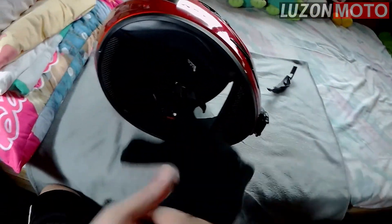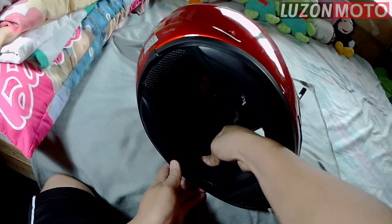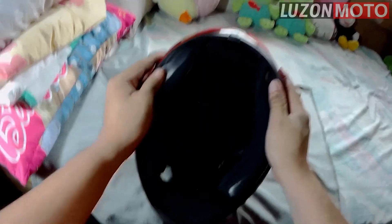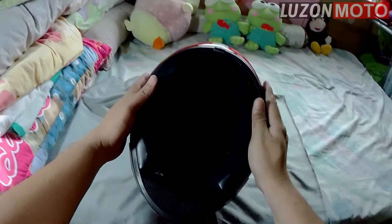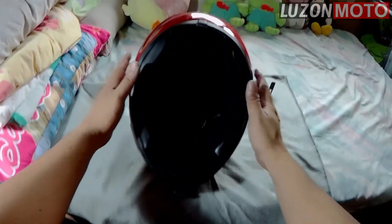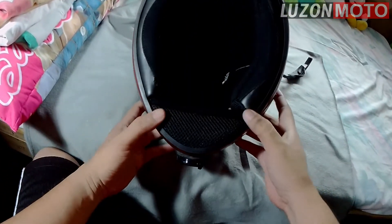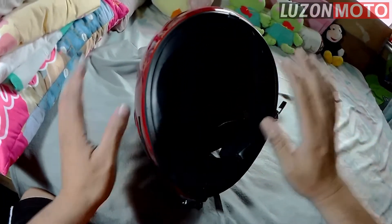On the other side, same technique. Tapos, idiin mo. Ganyan. So, that's it — snugly fit. So, hindi yan matatanggal kasi ito yung stopper niya.